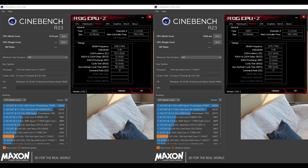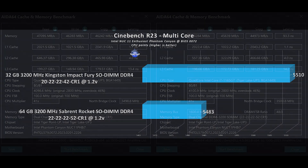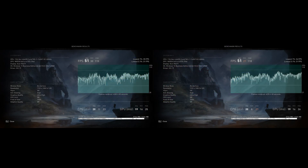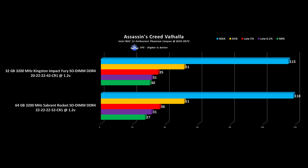Besides that there's nothing else to address so let's jump into the tests. The graphs look a bit aggressive regarding the visual difference but the actual percentage is small judging by the numbers. In all synthetics my 32GB Fury Impact kit has better results and even better latency over the Sabrent because of those out-of-the-box better timings. However in Valhalla the Sabrent kit has better low 1% and max FPS numbers.